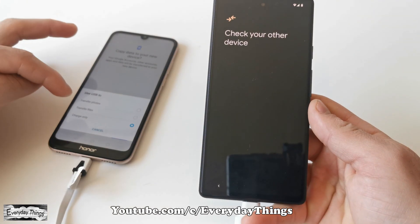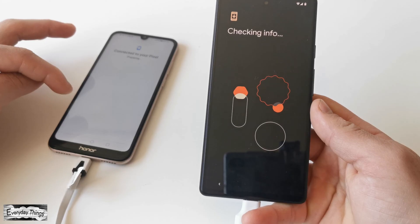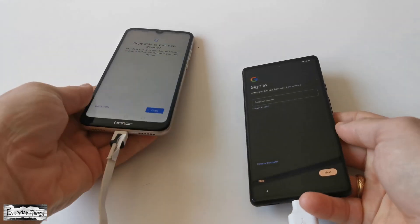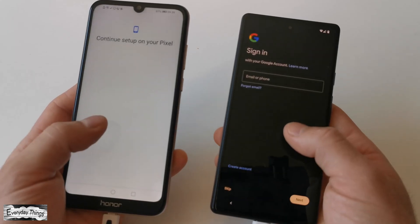Once both devices are connected, on your old Android phone, a pop-up window will appear for the USB option. Select Transfer Files, and then tap Copy on your old device.